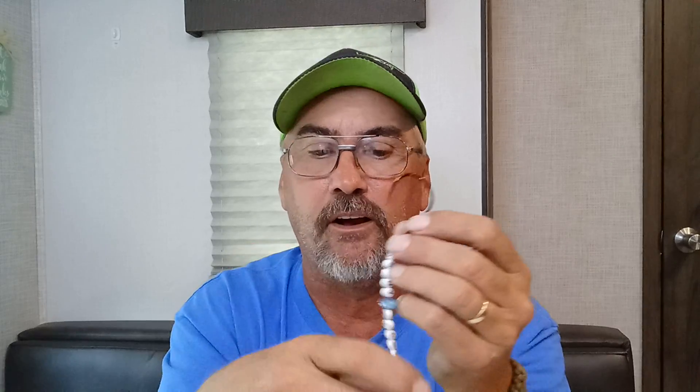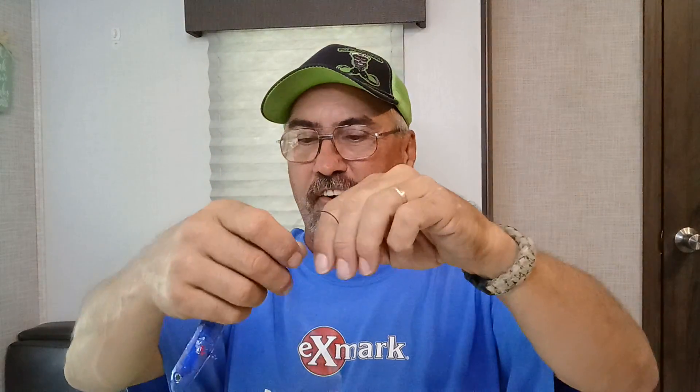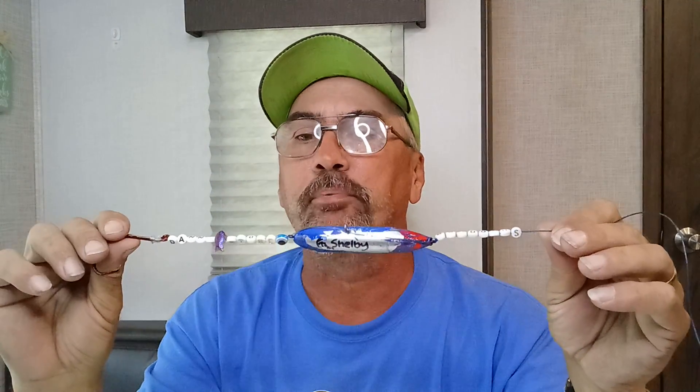She hand-painted it and signed it — Shelby. That one is never hitting the water. I'm going to put a little rubber stopper thing on the hook so it don't stick nobody. And somewhere in this camper, I'm going to hang that Shelby rig up. I'm going to make sure it's hung up where all the beads are down there where you can see them. Shelby, little sister, thank you, hon. I love it. I've been waiting and waiting and waiting for this to get here. That right there is my pride and joy — hand-painted, autographed by Shelby.